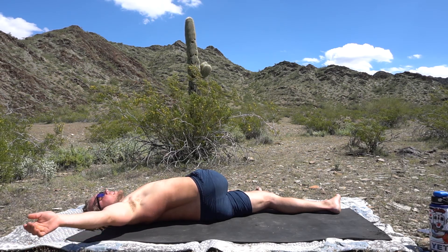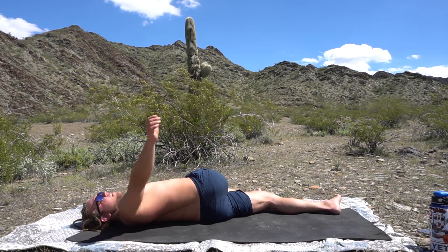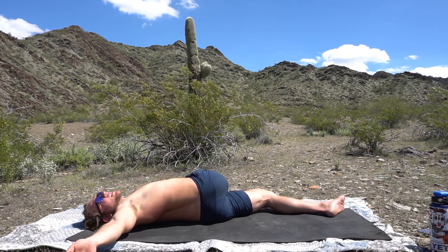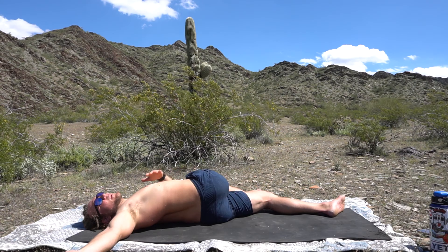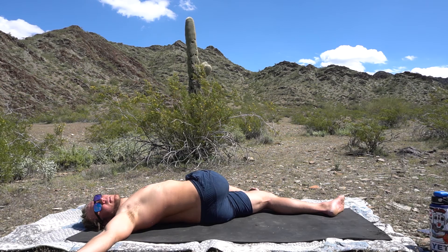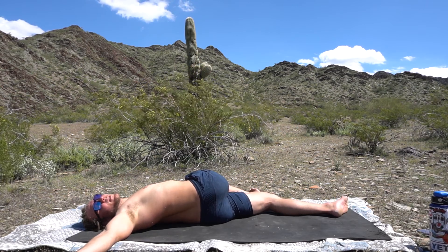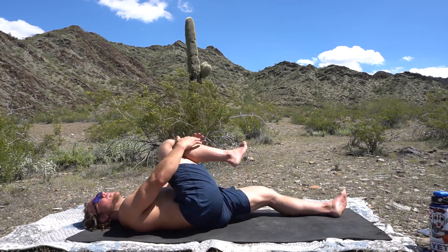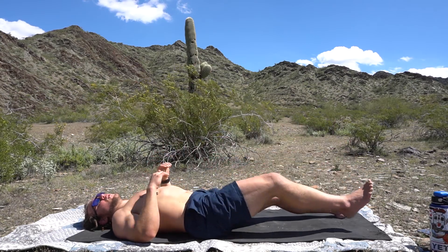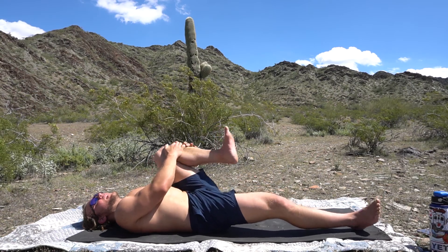We want to either ground through this shoulder or this knee — otherwise we're just kind of spinning in space. I'm actually on a slight incline, so I'm going to let that shoulder come down and work this knee down and look this way. These are meant to be just subtle, gentle twists. Inhale, exhale, inhale other leg, exhale.